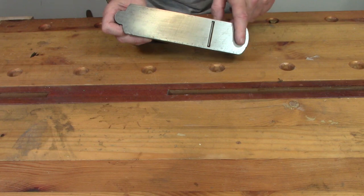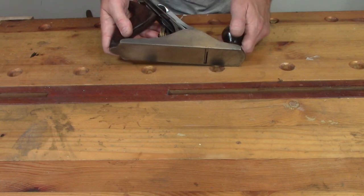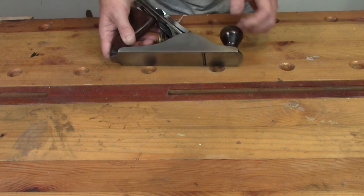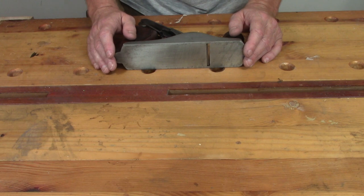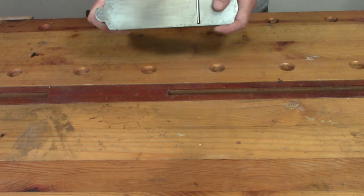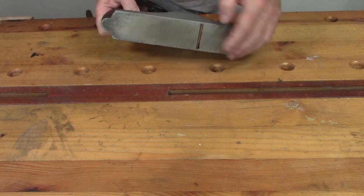To make sure that the sole of the plane is flat, we need the iron in place to do this properly and we need to make sure that the lever cap is snapped down as it should be when you're using it. If it's not, it can affect the shape of the sole slightly, which will mean when it is in place it won't be flat anymore. We need to make sure that the blade is retracted before we do that, and it is in this case.